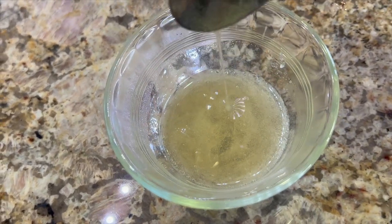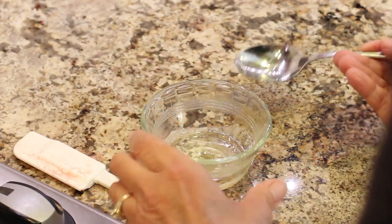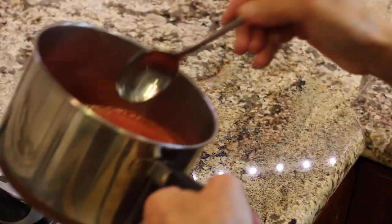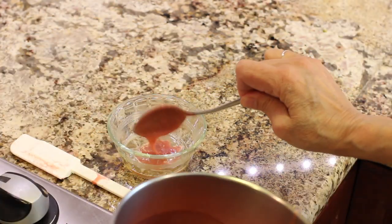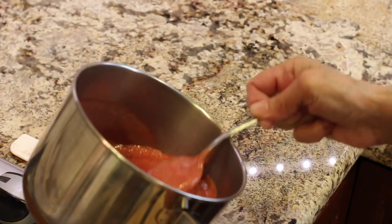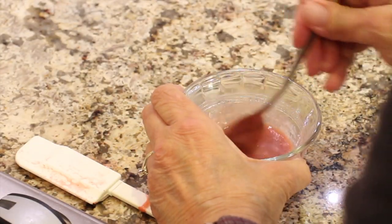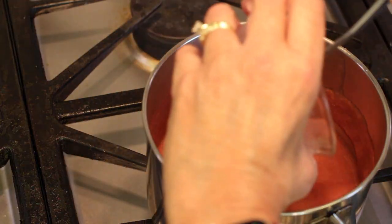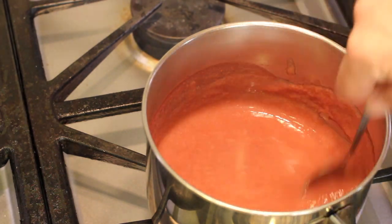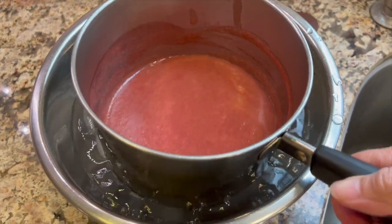Now we need to temper this gelatin — it's nice and clear here. I'm going to take some of the hot puree and add about two to three tablespoons into the gelatin and stir it up. Then I'll add that back to the pot of puree. This brings the temperature of the gelatin up gently without making it clump. We'll stir it back into the pot and then let it cool — the quickest way is to fill a pot with ice water and place the hot pan in the ice.